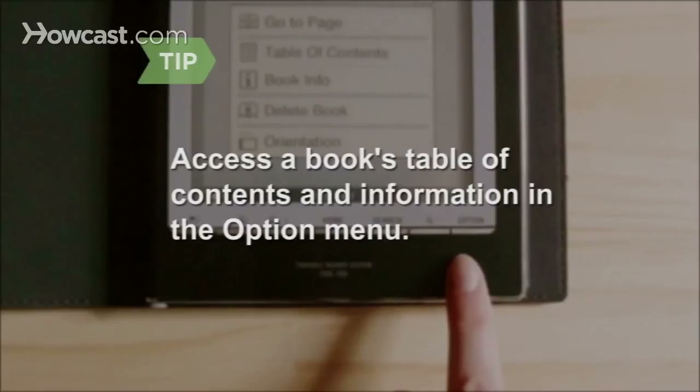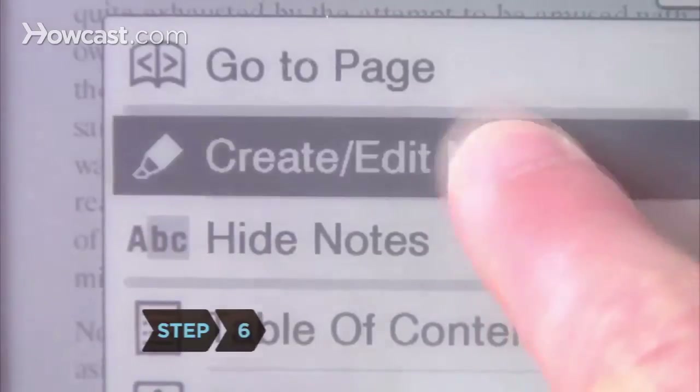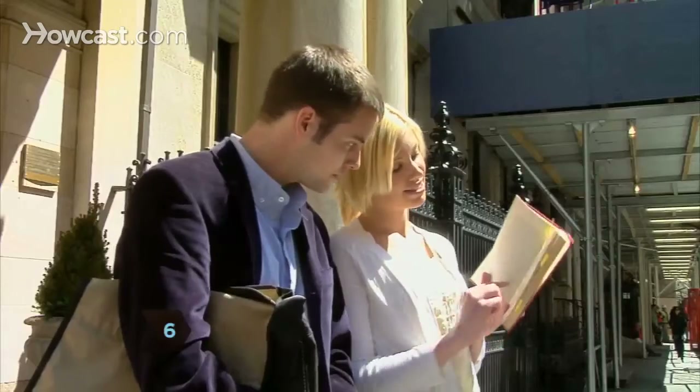You can instantly access a book's table of contents and general information in the Option menu. Step 6. Click Create Edit Notes to annotate text.